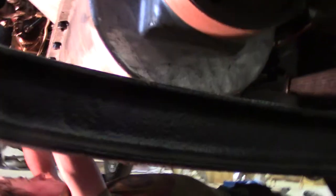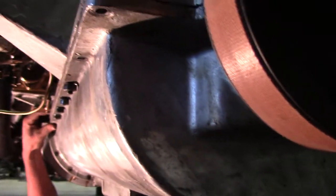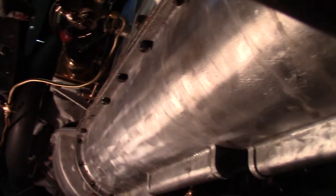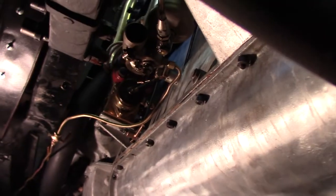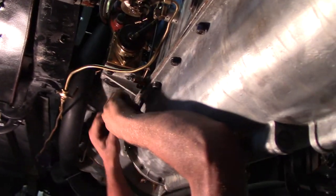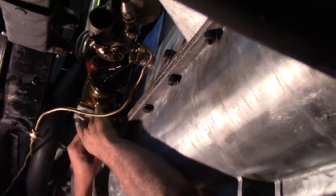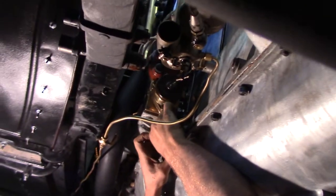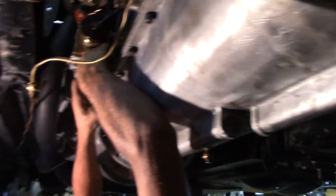Here's Dalton putting the oil pan back on. We had to remove it for the oil pump gear making project. It takes two to help hold it, but once you get one end done, Dalton's going to go ahead and put all those nuts and bolts on there — a bolt with a nut on each one, and a lock washer.